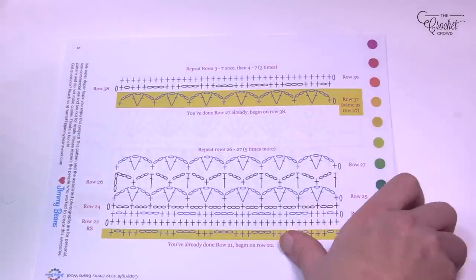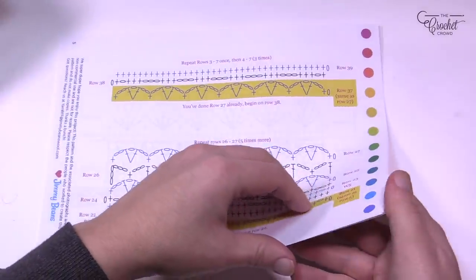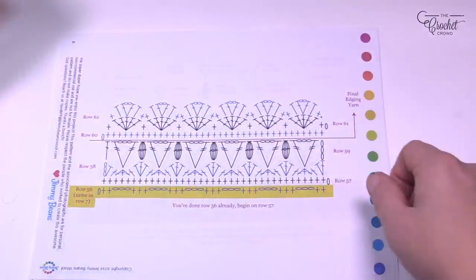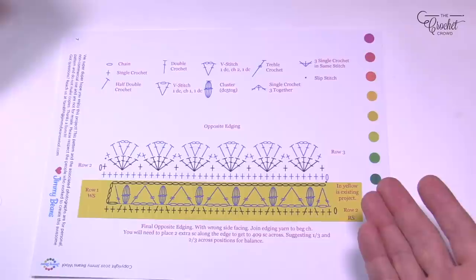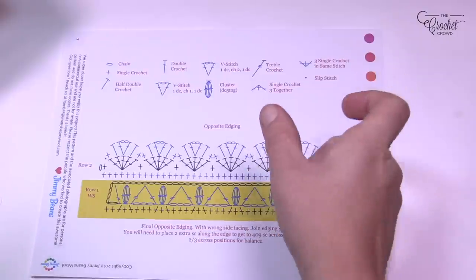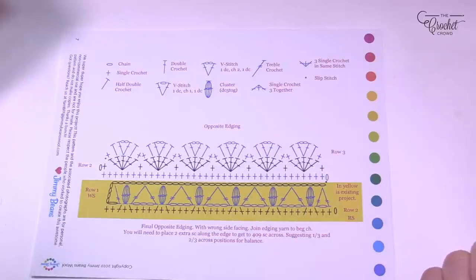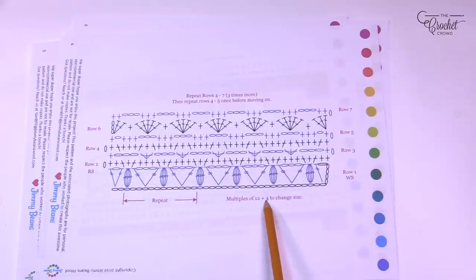When you see this charting you'll see it transitions from one chart to the other. The charting is how I can test patterns. We have the final fringe on the back page. This is a free pattern available on Jimmy Beans Wool. The repeat pattern uses multiples of 12 plus 4. So if you want to change the yarn, hook size, or anything — chain in multiples of 12 then add four to the end of the chain.